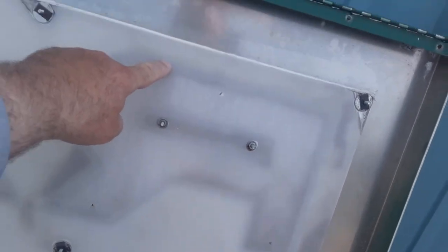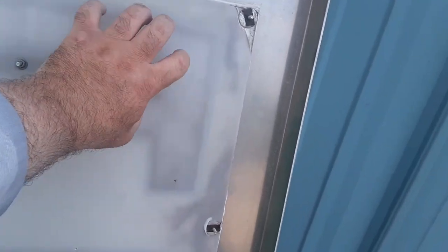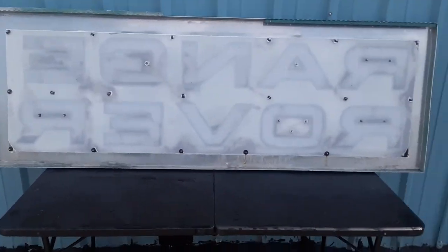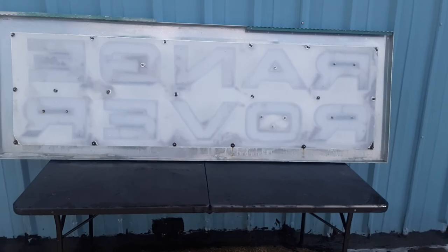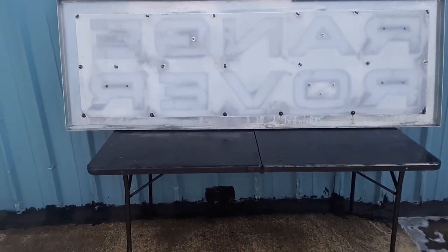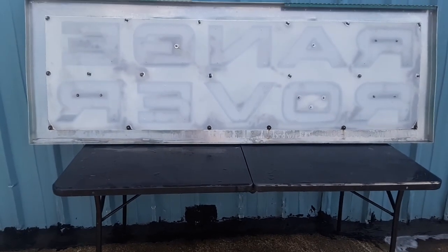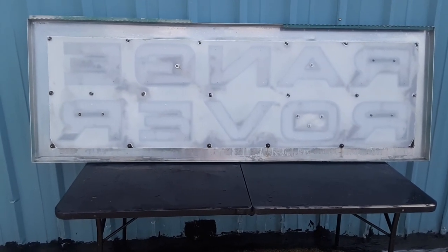The aluminum frame comes down to about here, and then they put this plexiglass — it's white opaque, so you can kind of see through it and light will shine through it — and then they put the letters on top of it. Eventually I'm going to mount this and put some shop lights behind it — that's what I'm going to do.